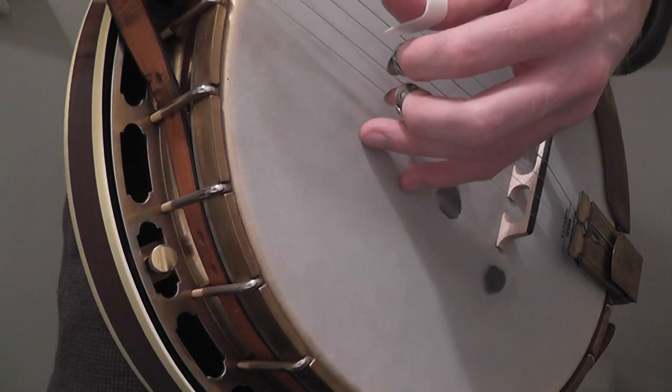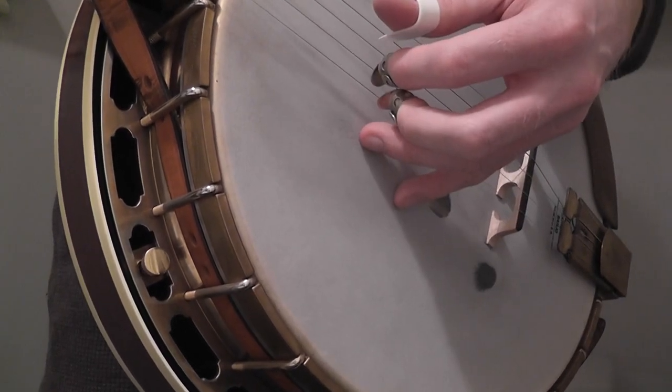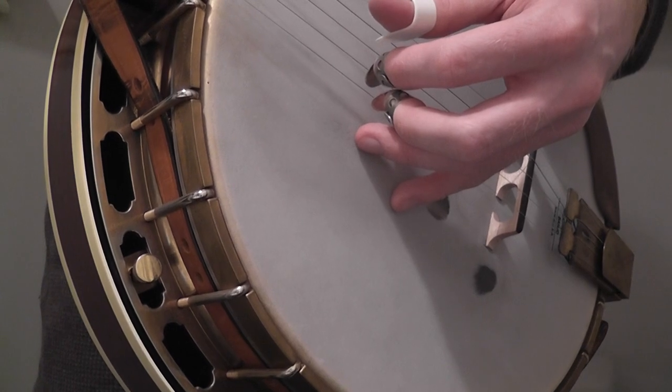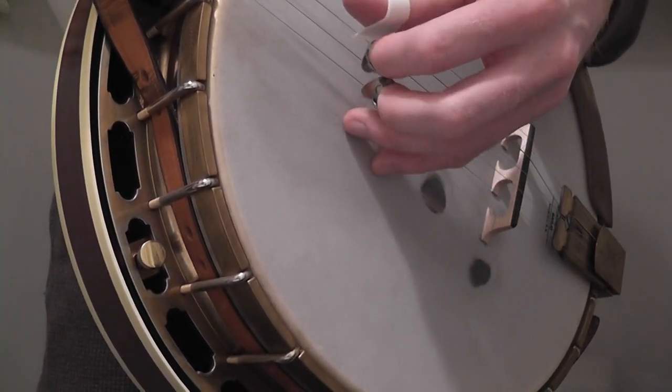I'll play it in context of the song. Stuart is playing his second fiddle break, and Jim Bells is doing all sorts of supportive things on the banjo.